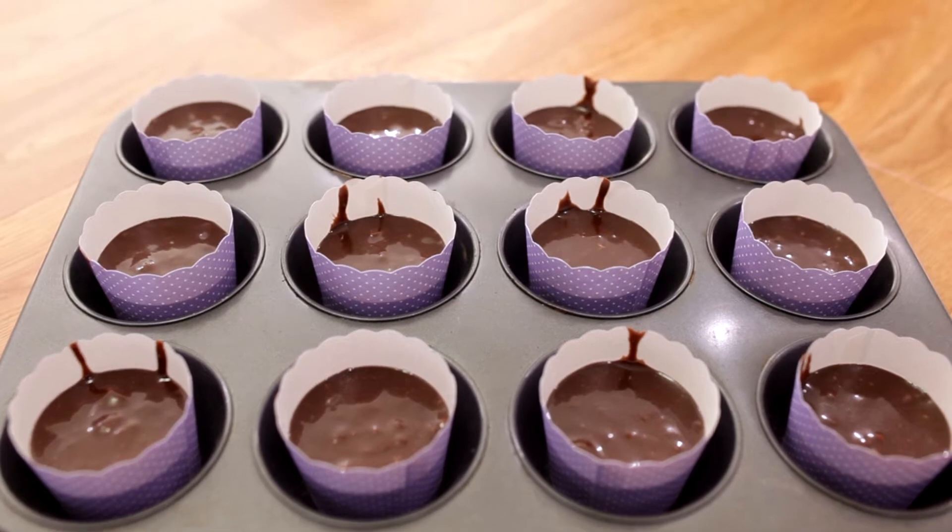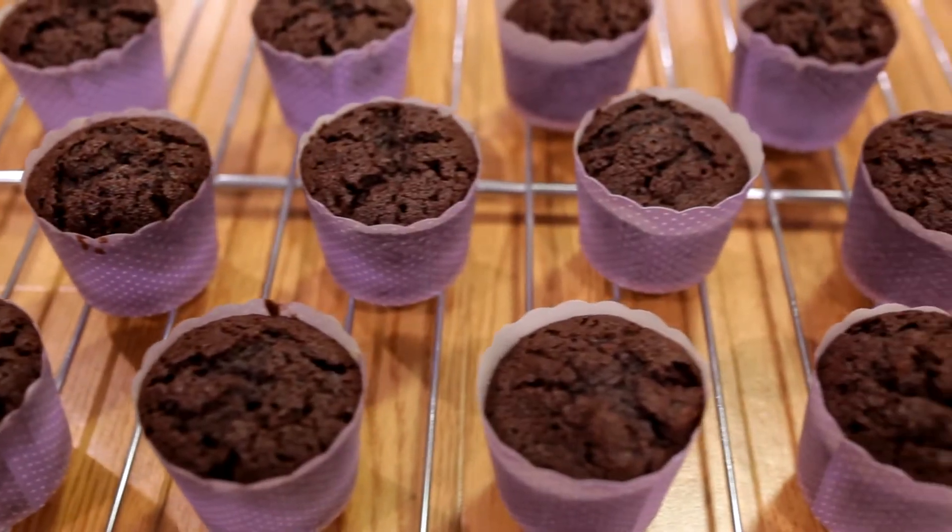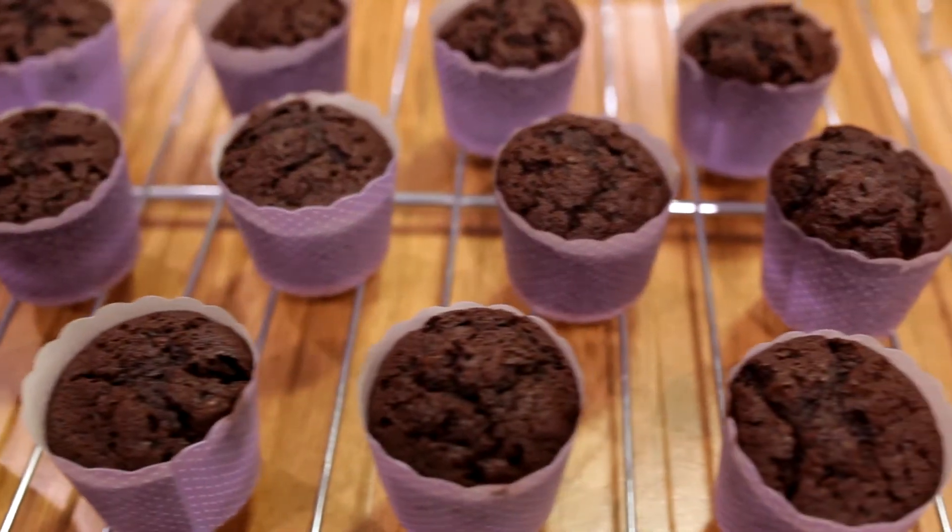Next is to pour the batter into the cupcake cases, then place it in the oven at 180 degrees for 25 minutes. Once the cupcakes are baked, let it cool for 10 minutes.